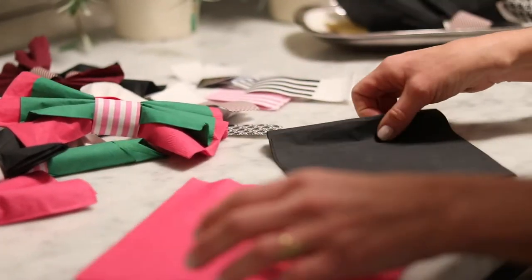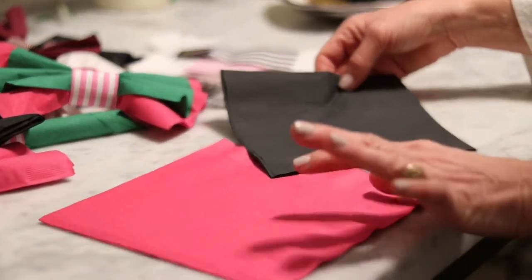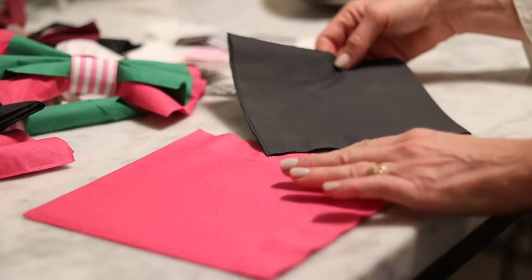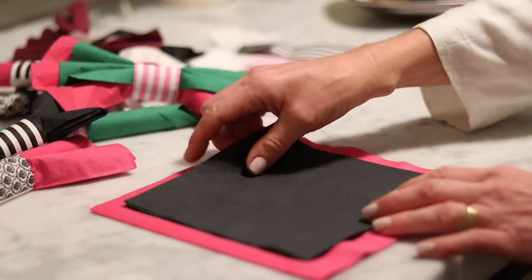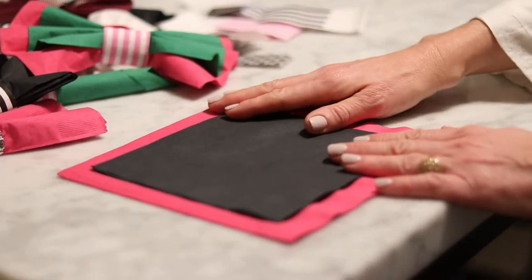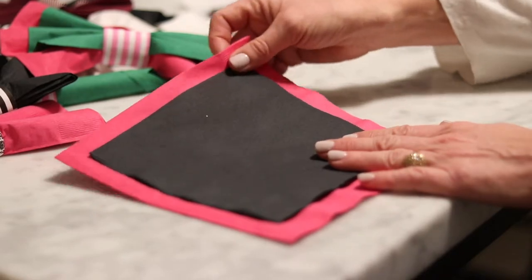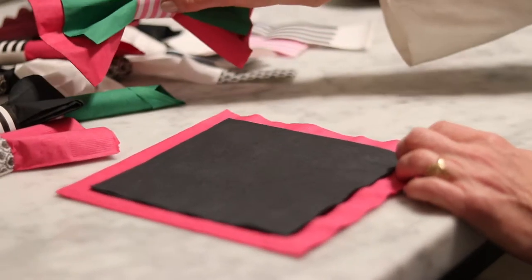The key is to have two different sizes. I am using an 8-inch napkin for the pink, which is a three-ply, so it's a little thick. It will still work with these napkin bands — you can do any ply, any size, but they need to be two different sizes so that you can create this effect.